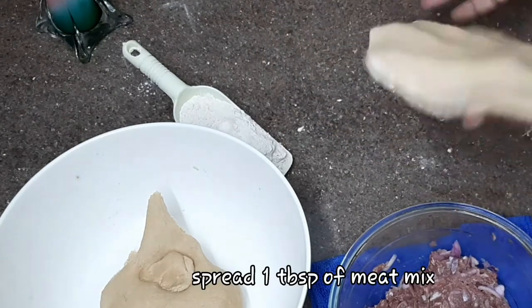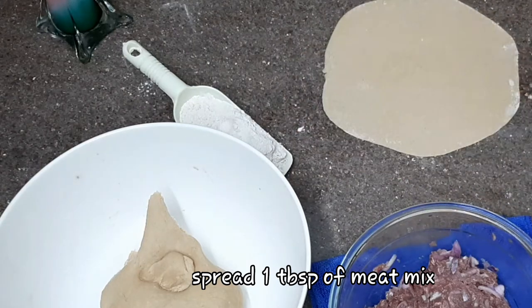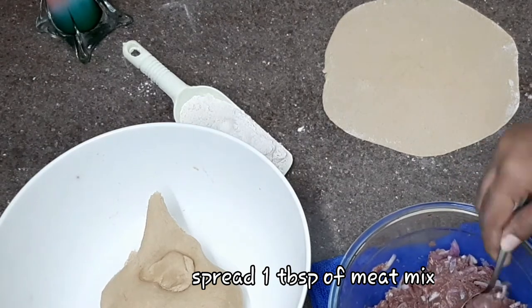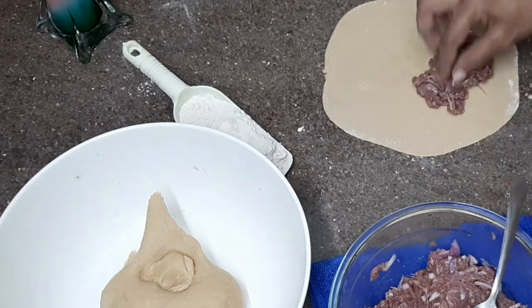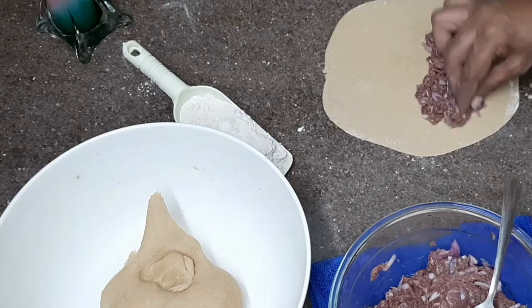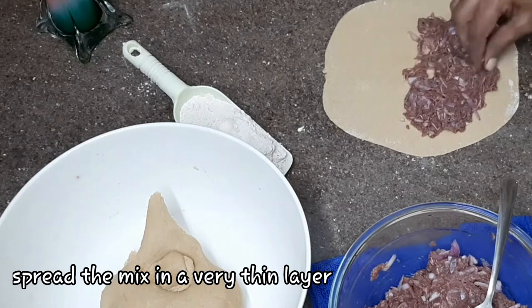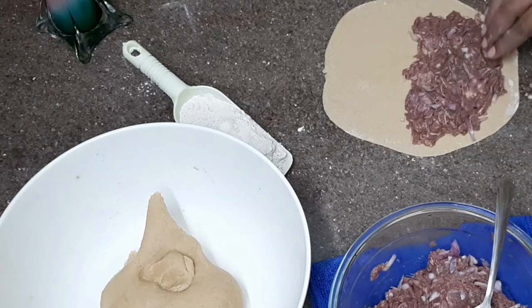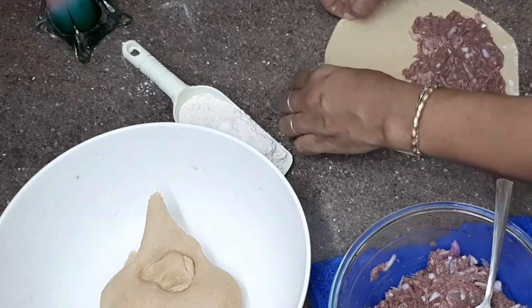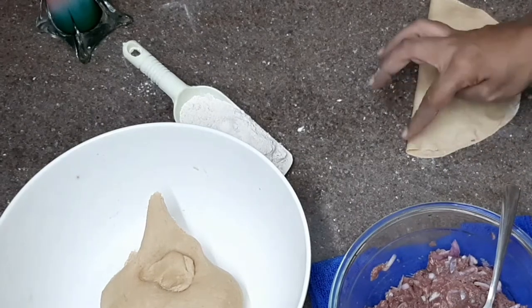We will add it to the pan. Mix it with 1 tablespoon in the pan. Add a plate to the pan. This is the meat.